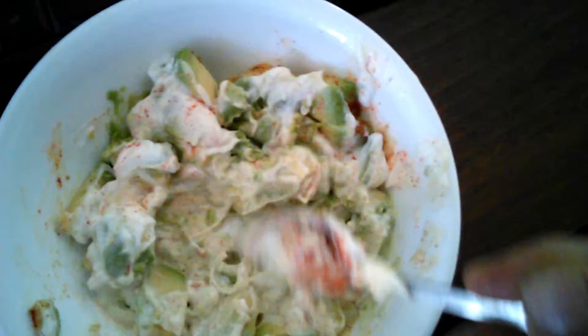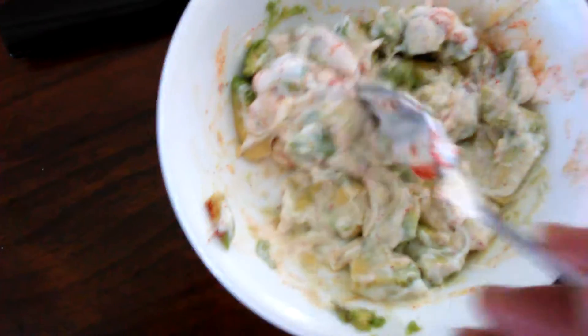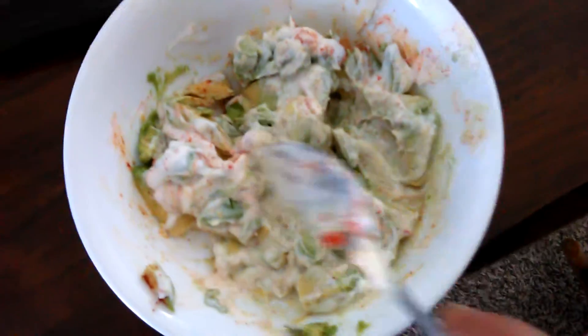You smash it a little bit while you're mixing it. You can put fresh tomatoes and fresh peppers in there, too, but this is a 30-second guacamole.